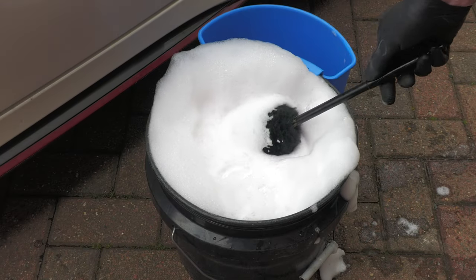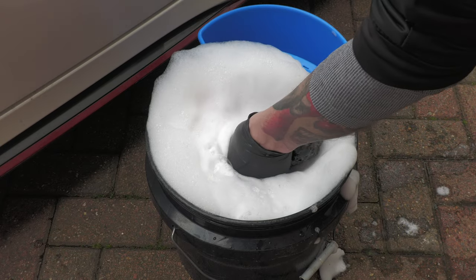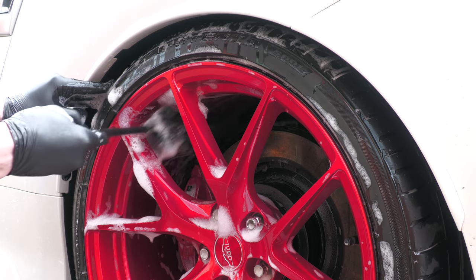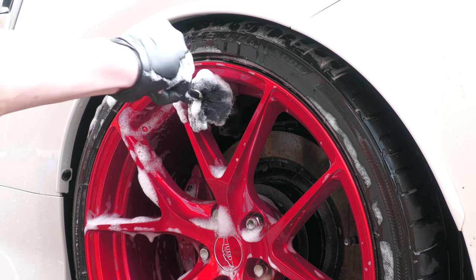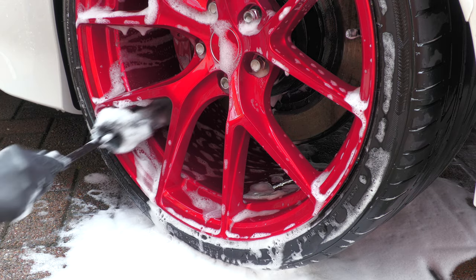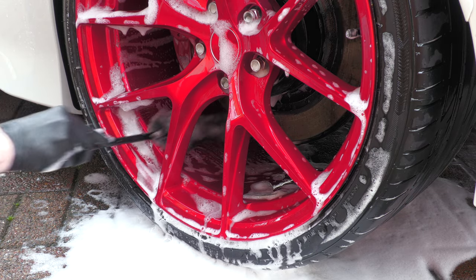If you don't want to fork out for a genuine Wheel Woolly, as they are quite pricey, there are plenty of generic Amazon and eBay items available that'll do a similar job for a fraction of the cost. Granted they're not as well constructed and won't last as long, but they're still capable of giving your barrels a safe, swirl-free wash — so they're worth considering if you're on a bit of a budget.